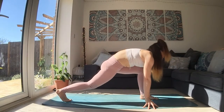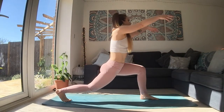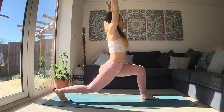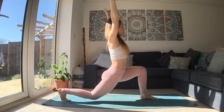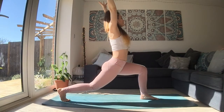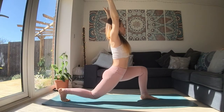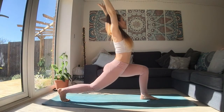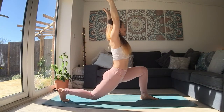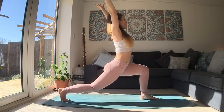Bend both knees. Push down into the floor strongly. As you breathe in, slowly rise up. As you breathe out, with strong legs, you have the option to lower the back knee. Inhale to come back to your lunge. Exhale to lower down. Inhale, come back up, lift through your fingers. One more time, lower down towards the floor. As you breathe in, push down through your feet, lift up through your chest.